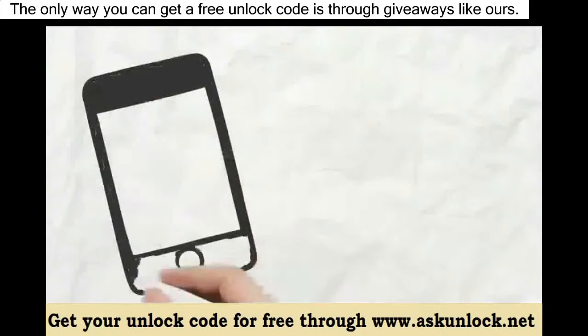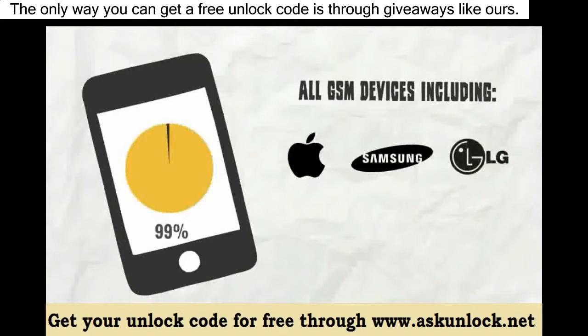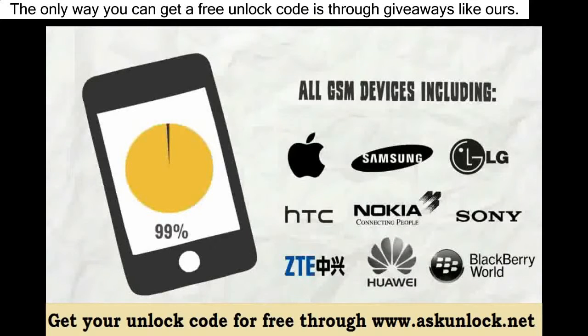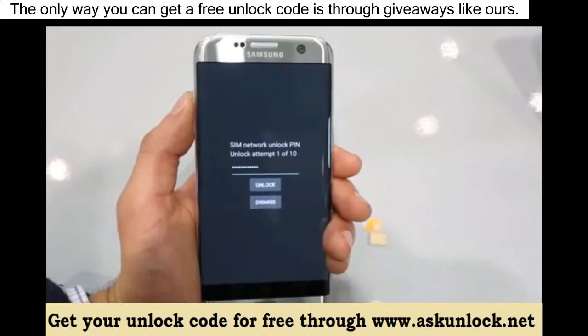We can unlock 99% of all GSM devices, including iPhone, Samsung, LG, HTC, Nokia, Sony, ZTE, Huawei, Blackberry, and many more. So go ahead and insert your unlock code you receive in your email and hit unlock.